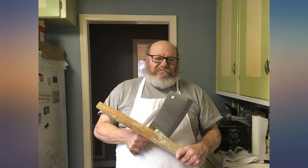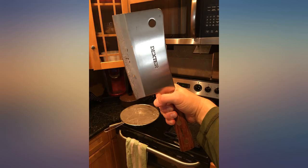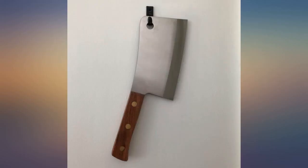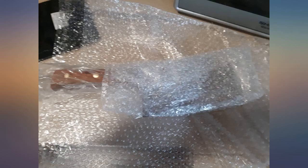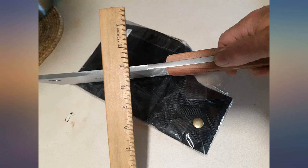My old cleaver, a Wüsthof Hackmesser, never had the true heft to get through bones in one stroke. And when I made stock, I would have to hack away for a while to get the chicken or beef bones into the pot. When I used this cleaver to make stock for Thanksgiving, it took minutes because this Dexter 2-pound cleaver cut through chicken thighs in one stroke. Well worth the price if you make your own bone broth, soup, or cut up meat in general.